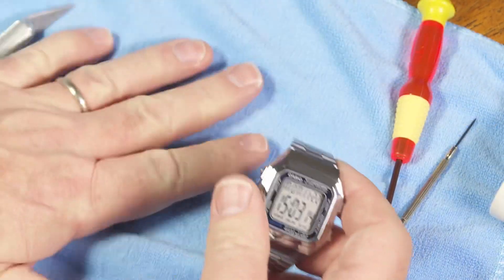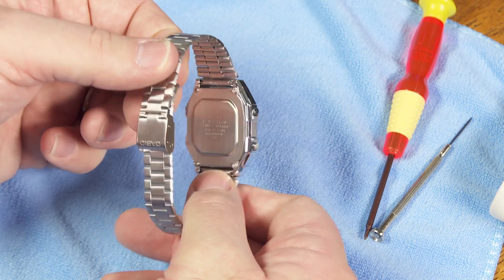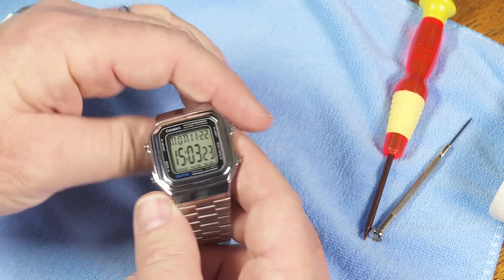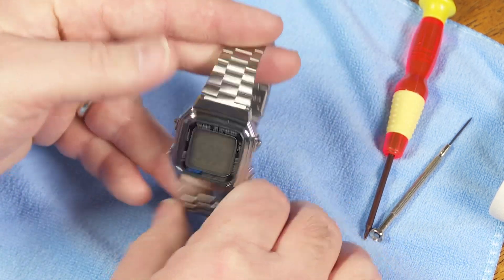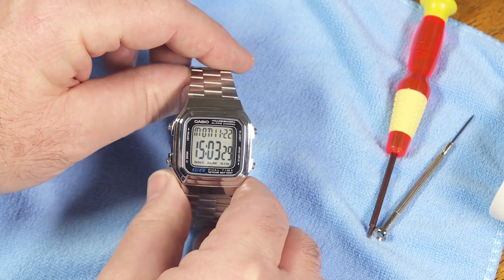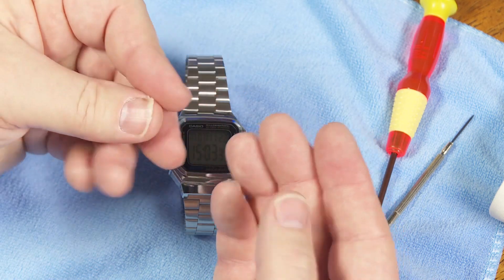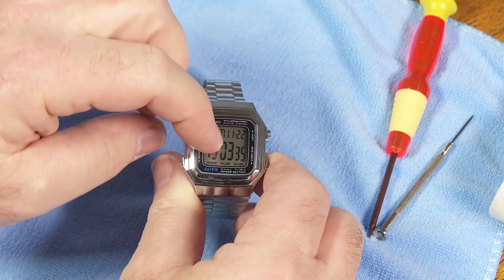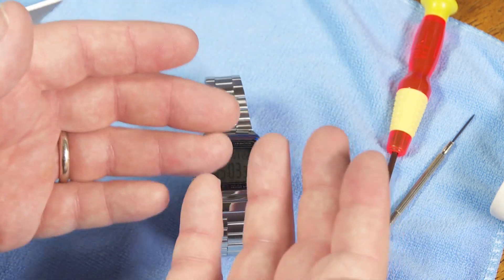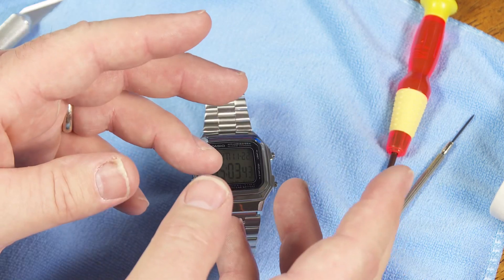The first thing you want to do is make sure you've got a clean, stable surface so any little tiny screws and other pieces won't roll away. You don't want to be looking through shag carpet to find teeny tiny screws. I'm going to do this without gloves on — some people would say you're going to get the oils from your hands on the inside of the watch, and that's not good for it. So before I go any farther, I'm just going to wash my hands really, really well.